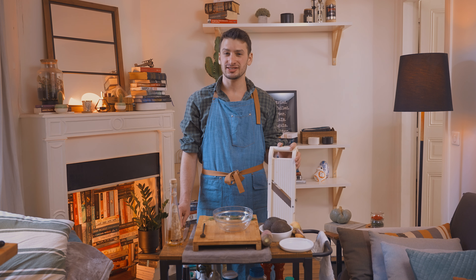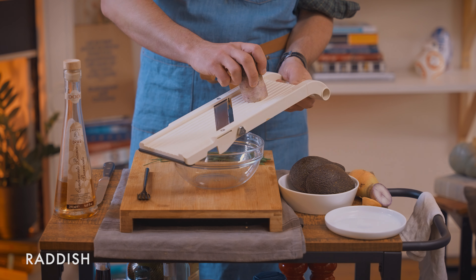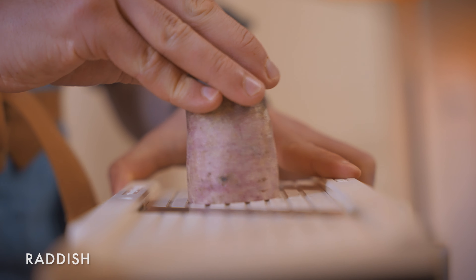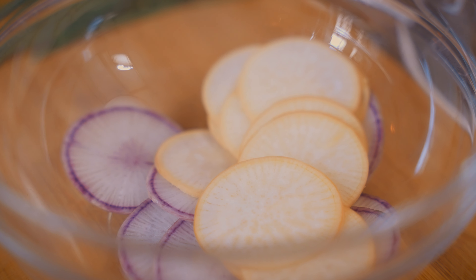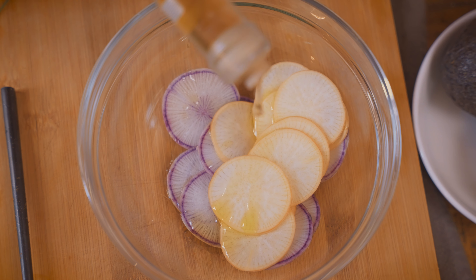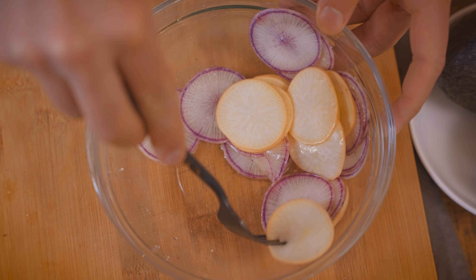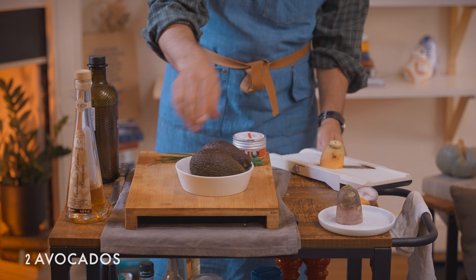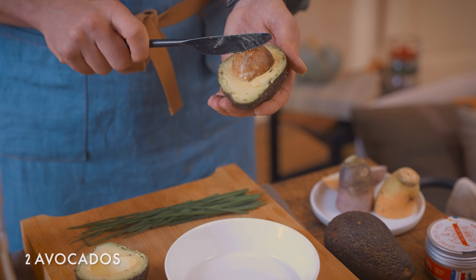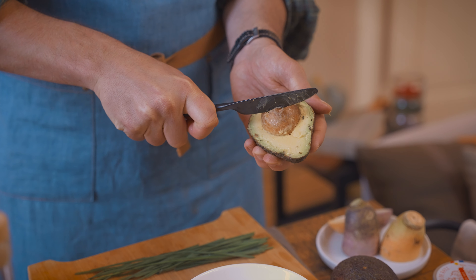A lot of recipes that I really love involve prep that you can do far in advance. This is not one of those recipes — you can do that with the mango salad, but the rest of it you want to do as close to when you're serving it as you can. I'm going to use a mandoline to slice these radishes. I'm going to marinate these radishes with some oil, more of that white balsamic, and some salt. Now I'm going to get these avocados into nice cubes. This is another thing that you want to be careful with — some of the worst cuts I've seen in the kitchen come from avocados, so I never use a sharp knife to do this.